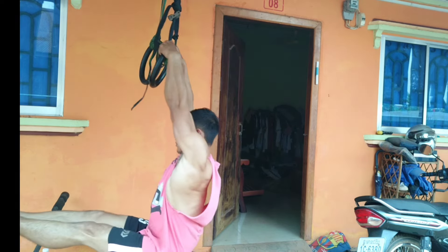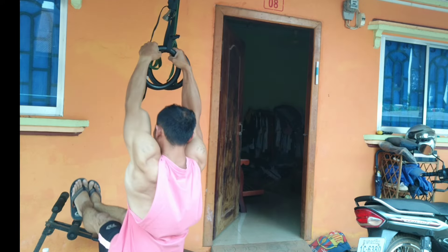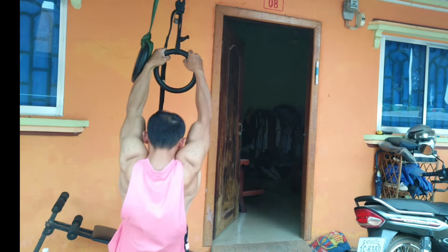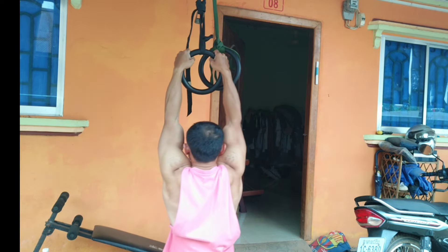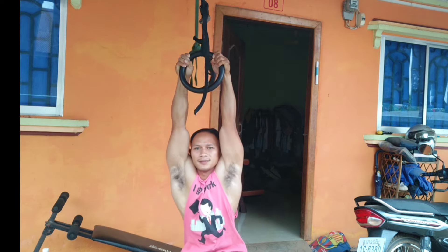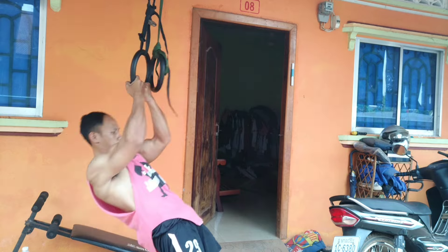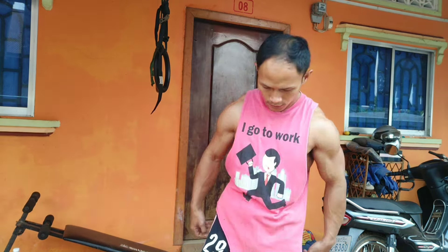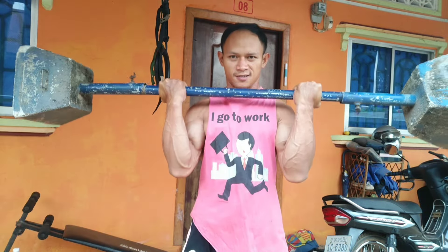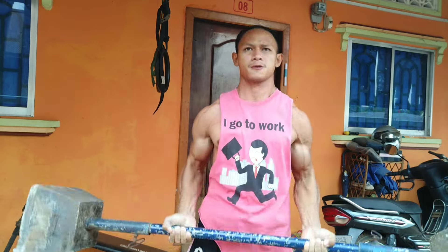Hello everybody, ladies and gentlemen, welcome back to the K1Fidman channel! I've been good but I've been too busy with work, so I didn't have enough time to make a new video for you guys who always support my videos. I've been so busy that even my workout suffered — I had no workout for one month, which made my body feel so bad.